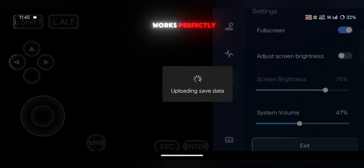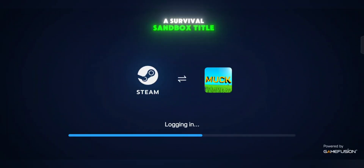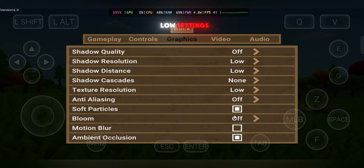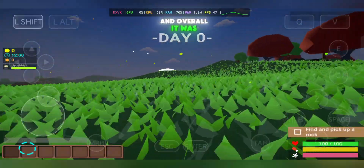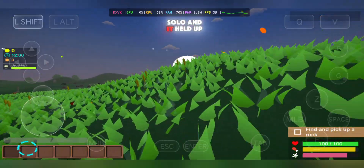The next game I tested was Muck, a survival sandbox title that has become pretty popular. This game turned out to be much more playable. I dropped the graphics to low settings and was getting around 40 FPS consistently. Gameplay felt smooth, controls were responsive, and overall it was definitely enjoyable. You can even try it in multiplayer mode, but I tested it solo and it held up really well.